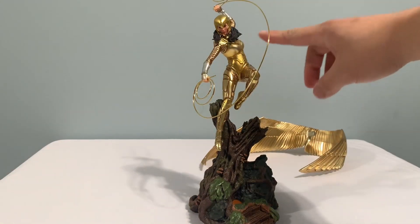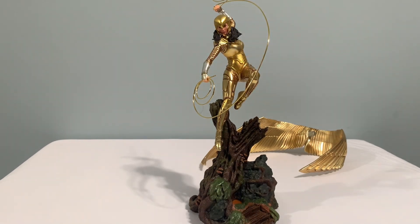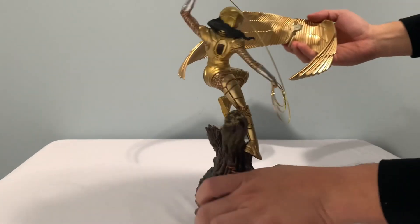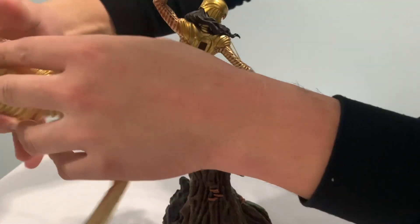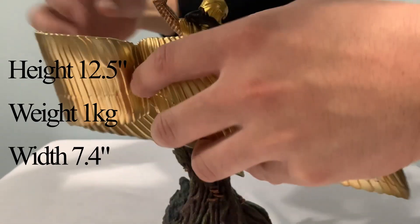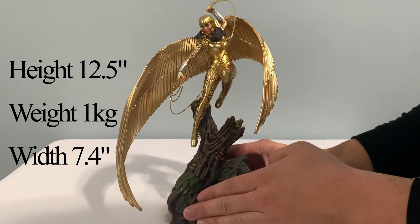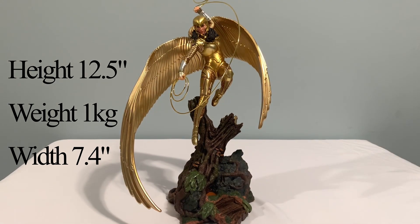She's kind of looking at an angle by the elbow here. The last piece is the centerpiece of this collection — the huge golden wings, connected to the slot on her back. It's a tight fit there so it won't fall. And that's it — you have this very pretty Wonder Woman 84 collectible.